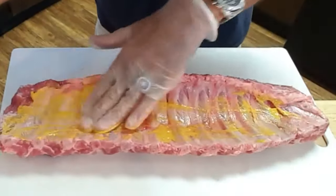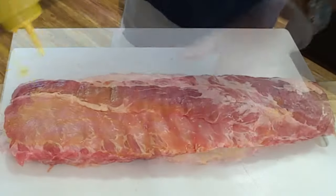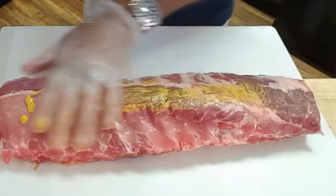Then squirt a bunch of mustard. Don't worry, you're not going to taste the mustard — it just provides acid and helps moisturize and tenderize the meat.